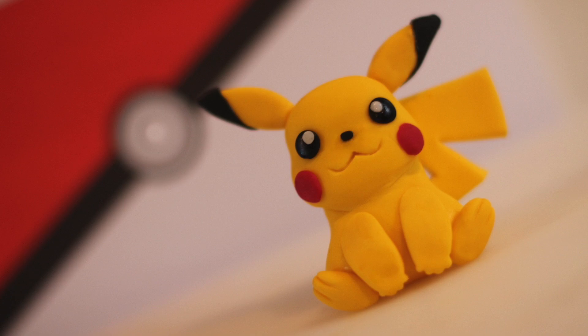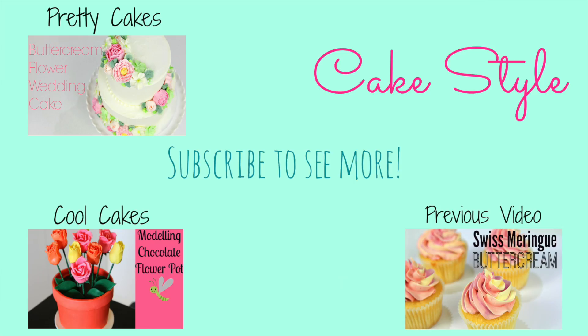And there you have it guys — we have an awesome Pikachu cake! Remember to head on over and check out Zoe's Fancy Cakes tutorial. She has a great Pikachu cake topper that I know you are going to love. Give us a thumbs up if you liked this lesson and subscribe to our channel for more videos.